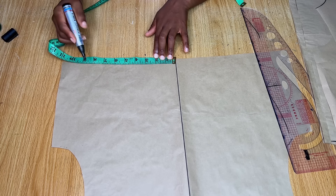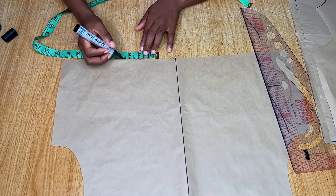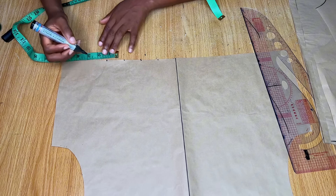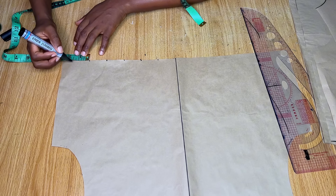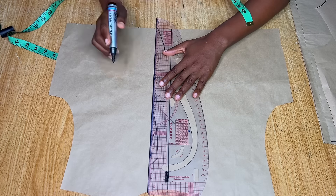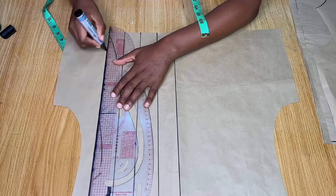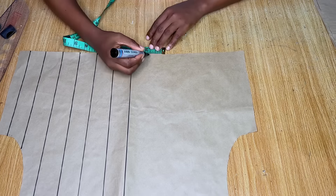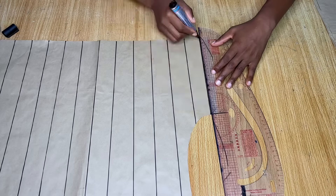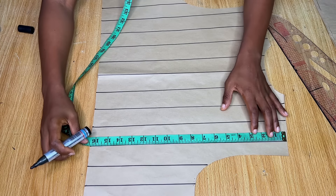On the back pattern, draw a straight line across the center, then draw lines across at two-inch intervals. I checked that two inches works well, so I'm marking two inches from each point across the whole pattern. Extend all these points all the way to the top, and do the same for the other side. After marking out the first set of lines, draw another set of lines going all the way to the shoulder.